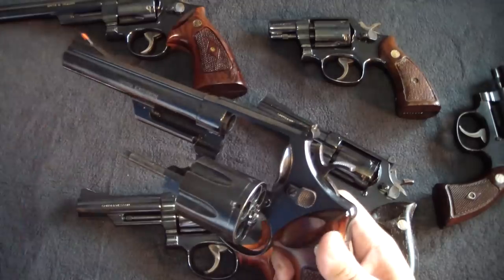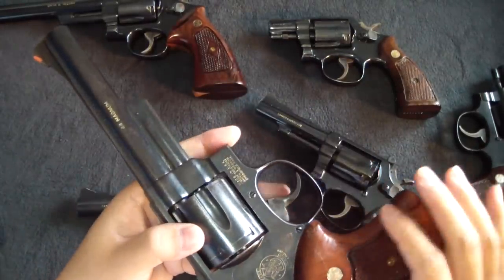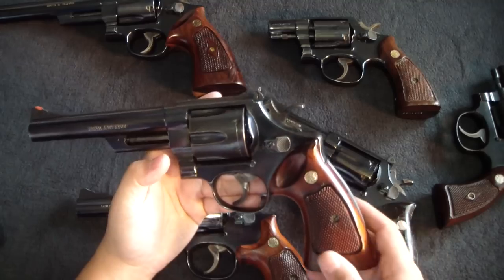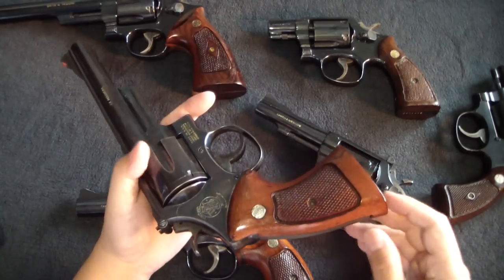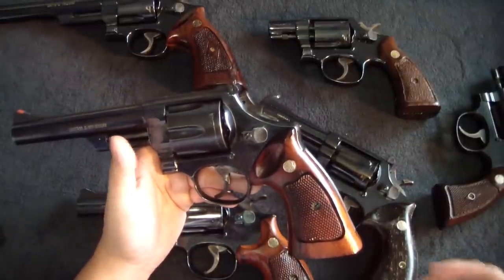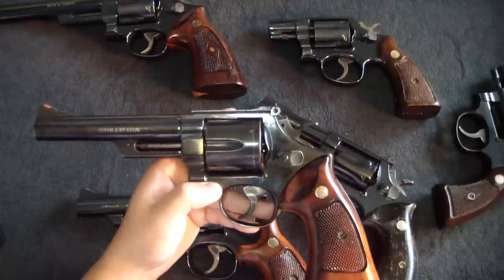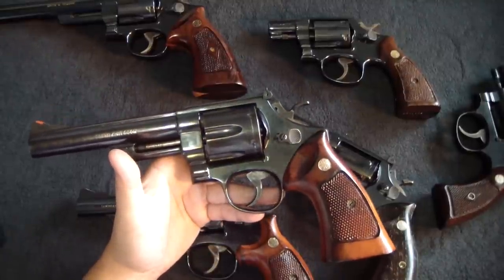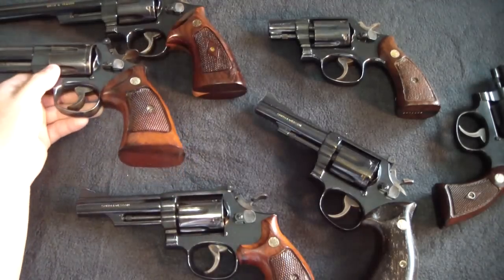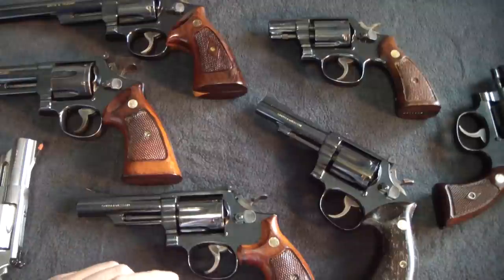Moving to the N-frames — the Dirty Harry special. My Model 29, six-inch 44 Magnum: this is the Dirty Harry gun, the first Model 29 I bought, and I absolutely love it. I've trucked it to the range many times with a shoulder holster. Shooting 44 Special out of this gun is just a dream — so smooth. In 'Magnum Force,' Dirty Harry says it's a light special load, which gives better control with less recoil.